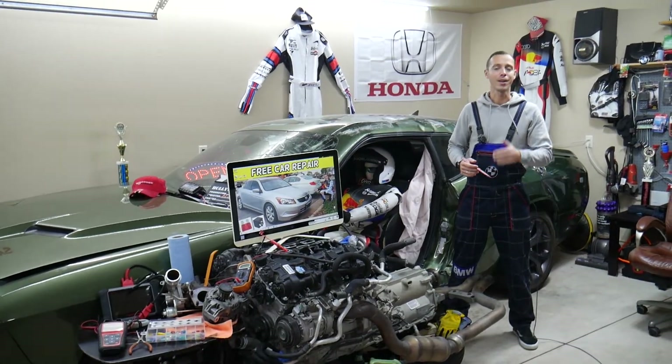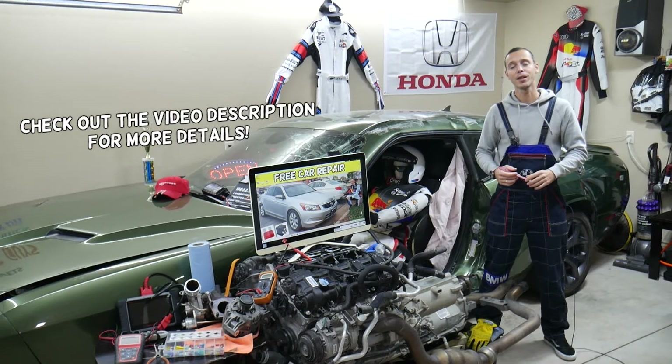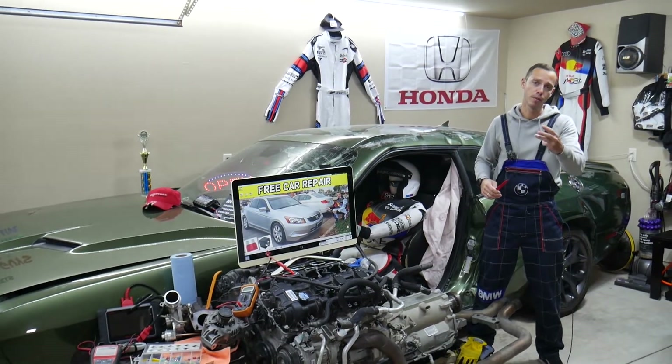Hey guys, welcome back to Free Car Repair. Thank you for watching and subscribing to the channel. Today will be a super helpful video for anyone with a Honda Accord, that generation from year 2008 to 2012, if you need to find where the ABS pump fuses are located. There could be up to three fuses in two different fuse boxes.